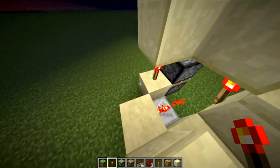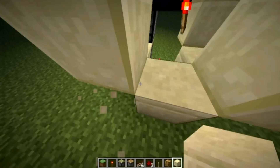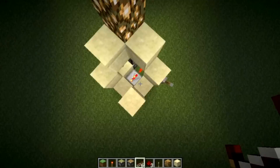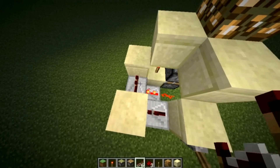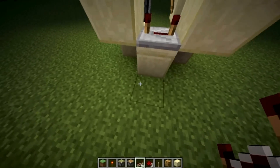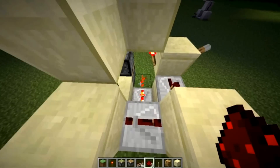Put a torch right there, and you can put your other block right there. Now you need a repeater over here set to 1, and a repeater here set to 4. Just put one dust there, and that's it. It's done.